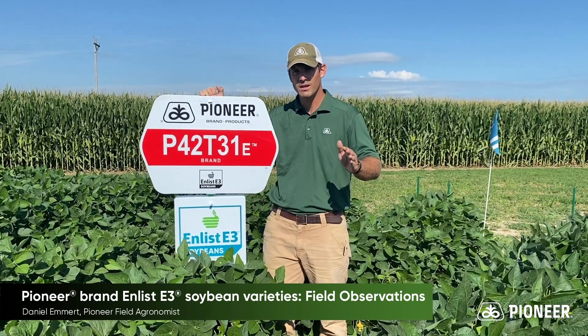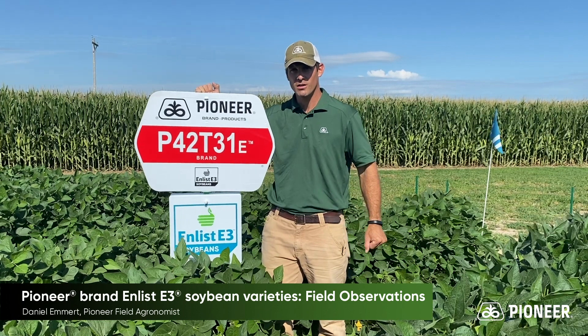Thanks for watching, and if you want to see E3 beans in your neighborhood, make sure to talk to your local Pioneer sales team.